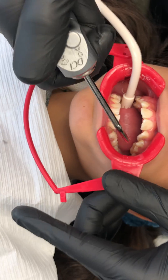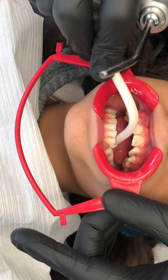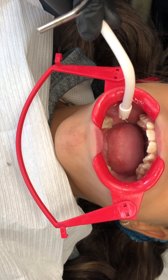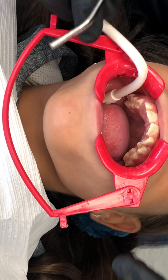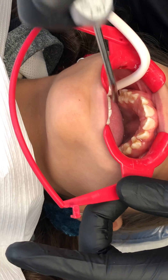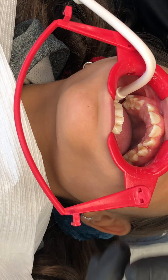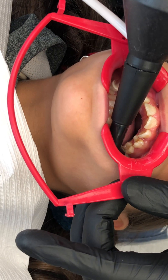Alternatively, if you have a tough patient to manage, you can use the full Nola and put the tongue guard in there if you like — most of the time we don't find it necessary. We're going to dry the teeth now with air.